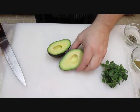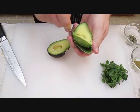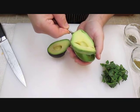Skinning the avocado is just as easy. Just take a large spoon and cut right into the sides all the way around and scoop out the filling.